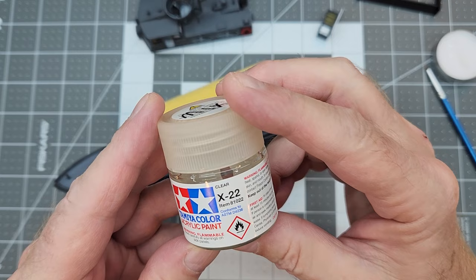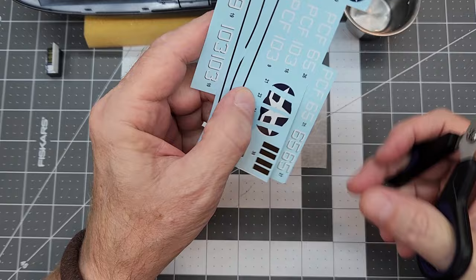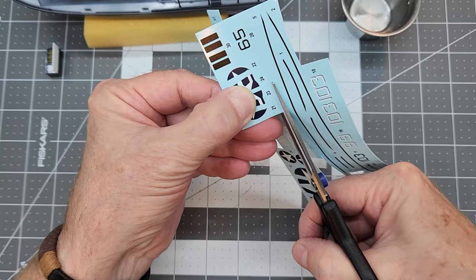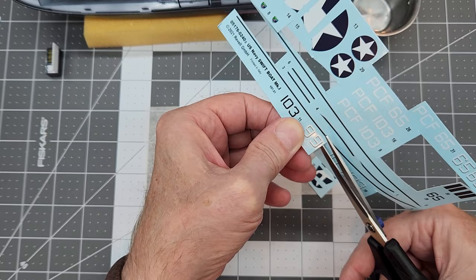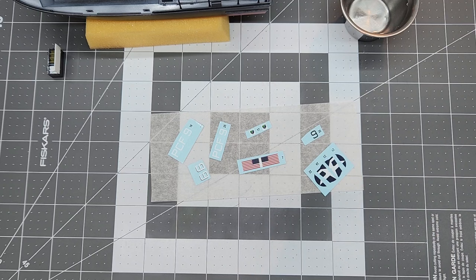With all of that done, we can take our X-22 Tamiya Gloss Clear and spray everything to get it ready for the next step, which will be the decals. We're not going to go too in-depth with decals except for the troublesome one. You do need to separate your decals from the main sheet — these are water slide decals, so they're not much trouble for application, but getting everything right tends to be somewhat of an issue coming up.